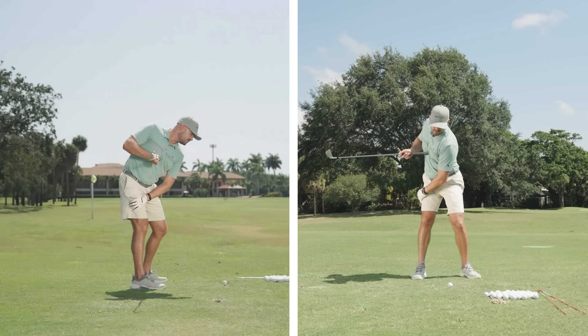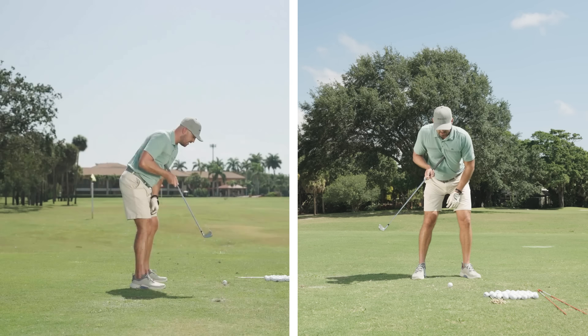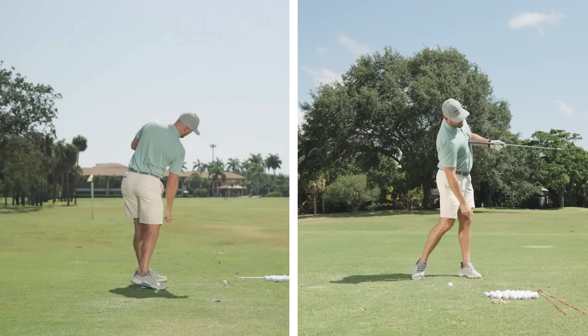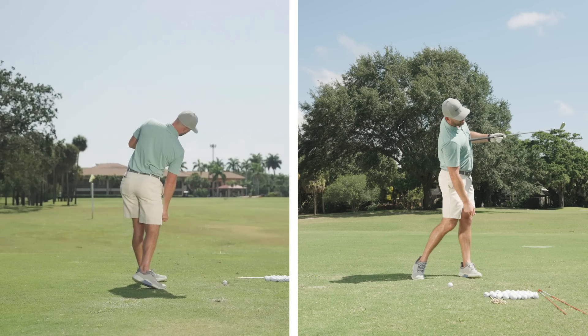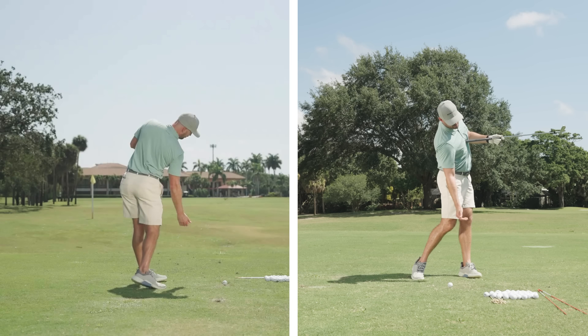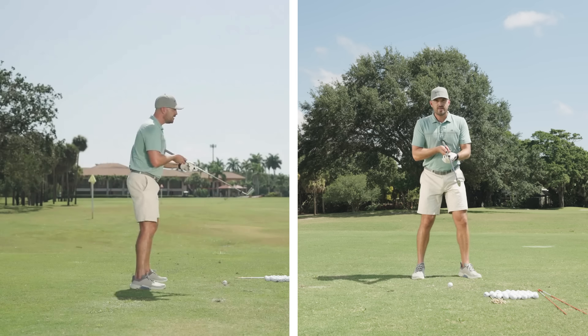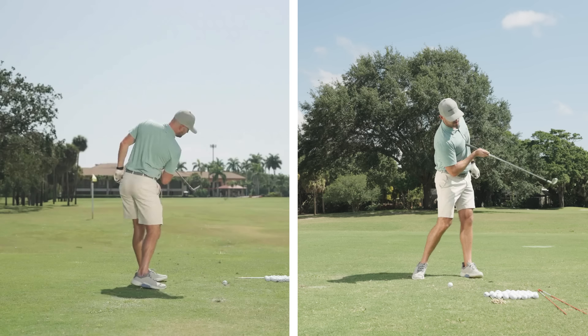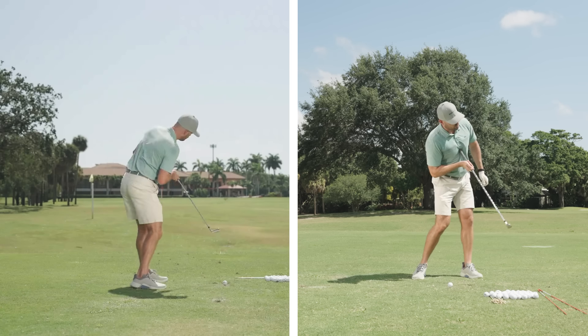When I make my downswing, my chest goes back down towards the golf ball. But on the way through, my chest is pointed out towards the target. So what's pointed down at the ball? My right shoulder, my right side. In order to keep that angle as I turn — left shoulder down, right shoulder down — it goes: left shoulder down on the way back, right shoulder down on the way through.